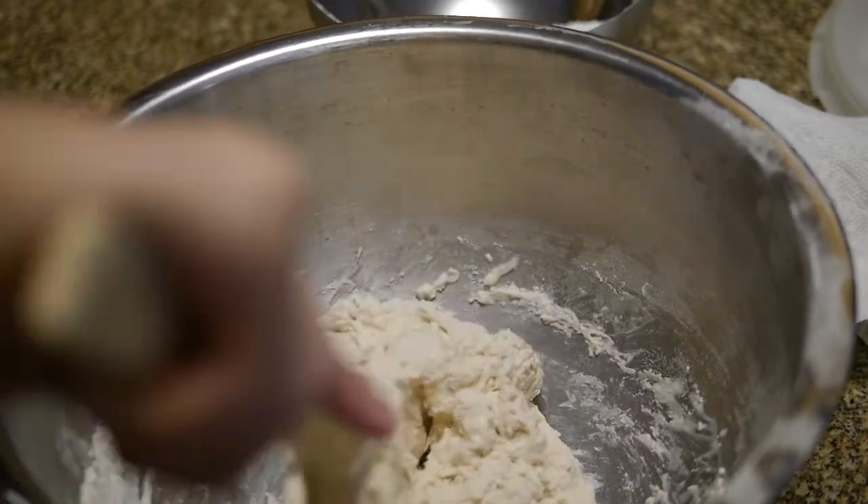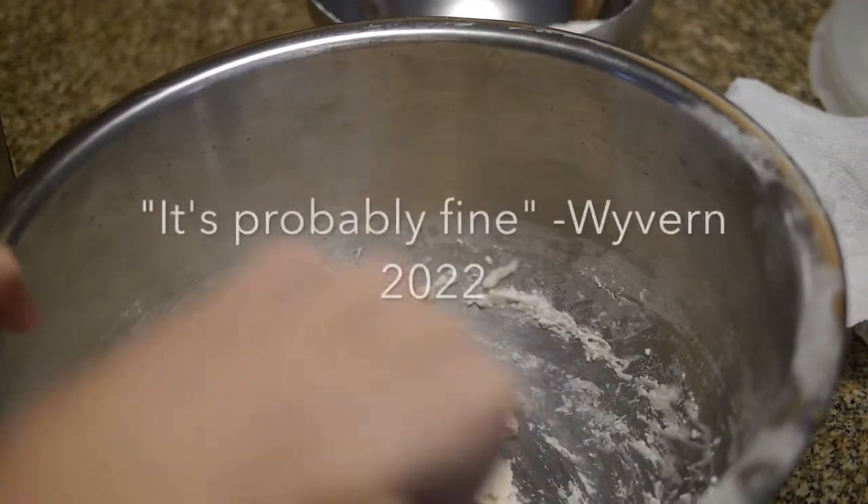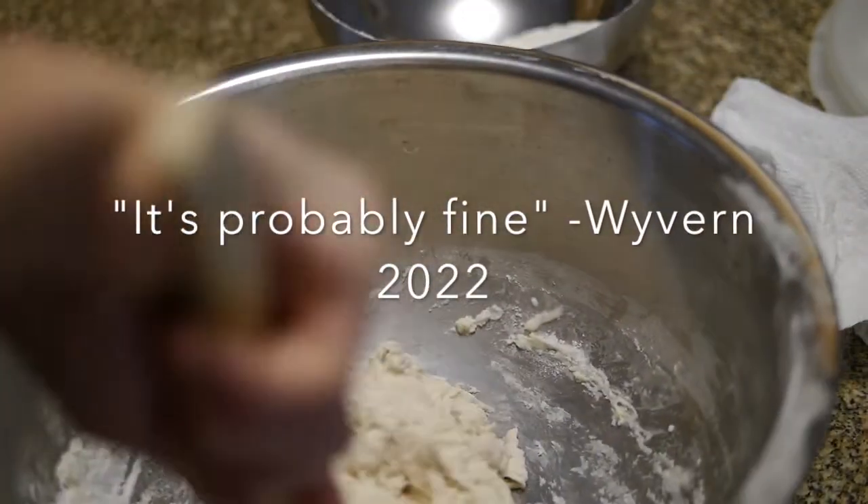Wait a minute, this is too much flour. Oh well, it's probably fine. Yeah, I struggle.